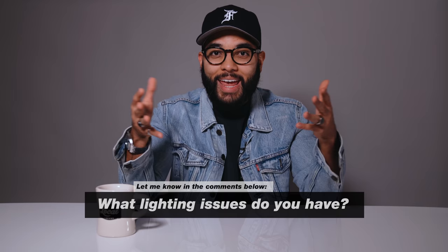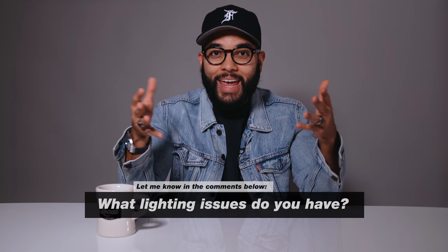If you're getting value from this video, let me know by hitting that like button — thank you so much. And a question for you: what light issues do you have when it comes to lighting your videos? Let me know in the comments section below. And if you are in the market to get new lights or want to upgrade your current setup, check out GVM's kits down in the description below.